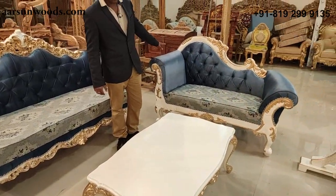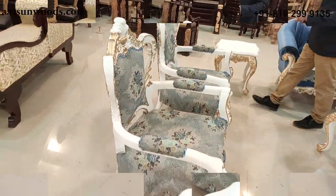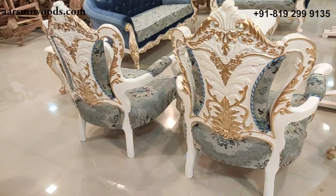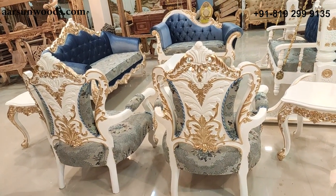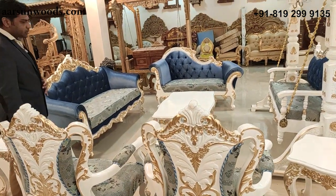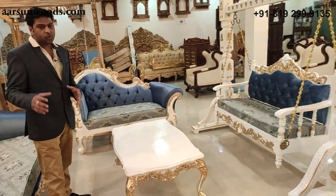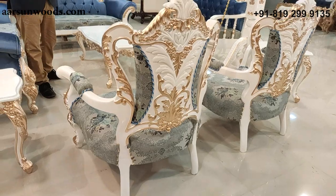We have two chairs with double carving. Double carving means carving on the front as well as on the back of the unit. This is one of the best designs we have in the chairs, because the back of this chair looks so amazing — it gives a different look to the chair altogether.